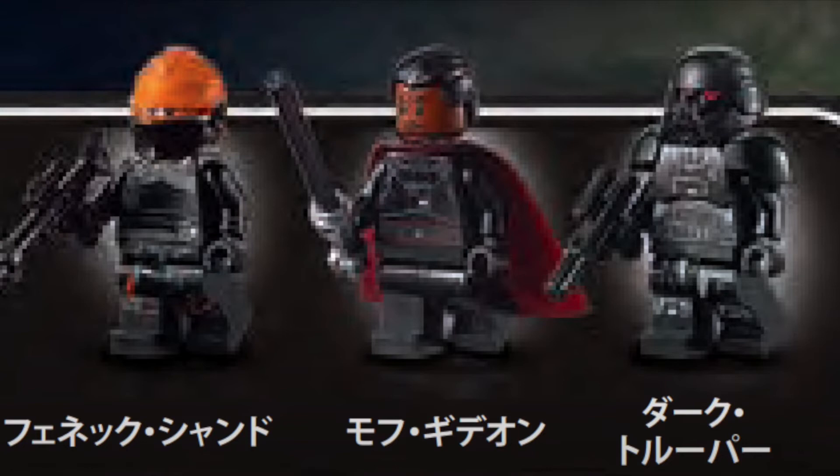However, the biggest disappointment about this entire set for me is definitely that the Darksaber is just a regular lightsaber colored black. That is really something that LEGO should have definitely improved on. I think they should definitely include a custom mold for the Darksaber, especially because it's so important in the story and in the history of the Mandalorians. So this is really disappointing to see — just a regular lightsaber used as the Darksaber.